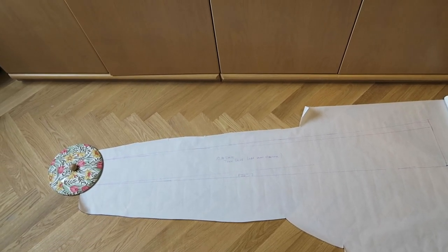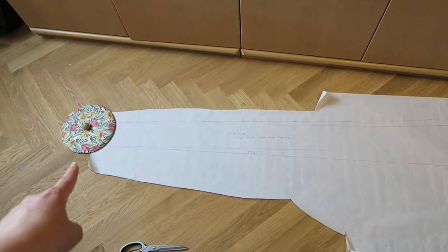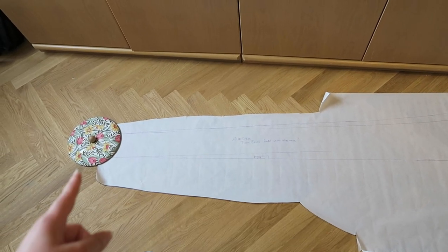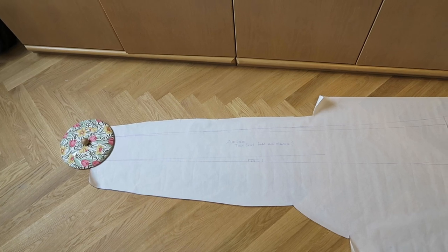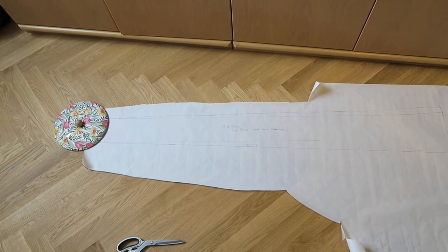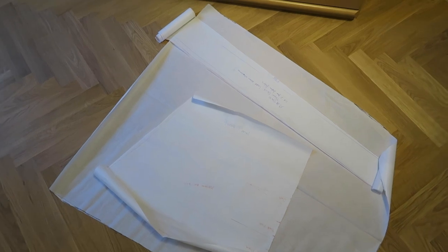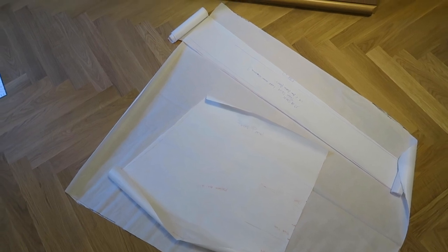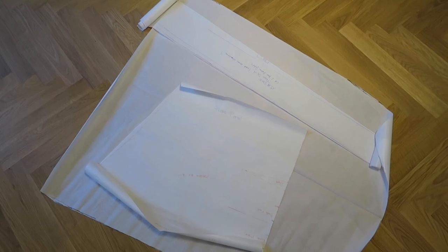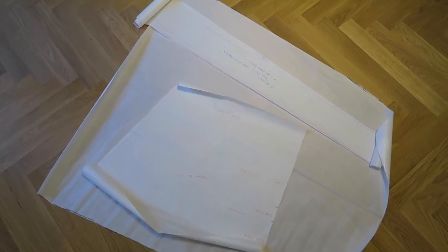This piece will be cut on the fold, so I need to think about that — and also how I'm going to close it, because I don't know yet. So we will keep that in mind. We now have a first draft of the pattern. I evened out the pieces, made them symmetrical, and also added those additional five centimeters I need to fit my behind. So let's cut out the fabric for the mock-up — I really wonder if this is going to look like something.